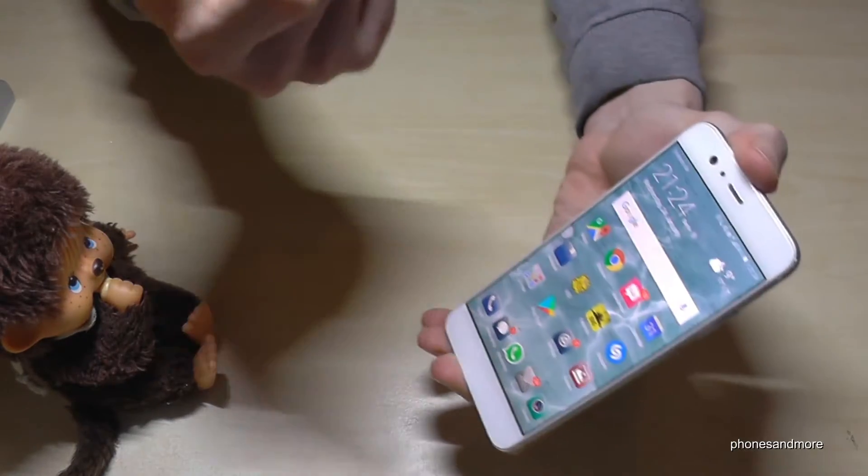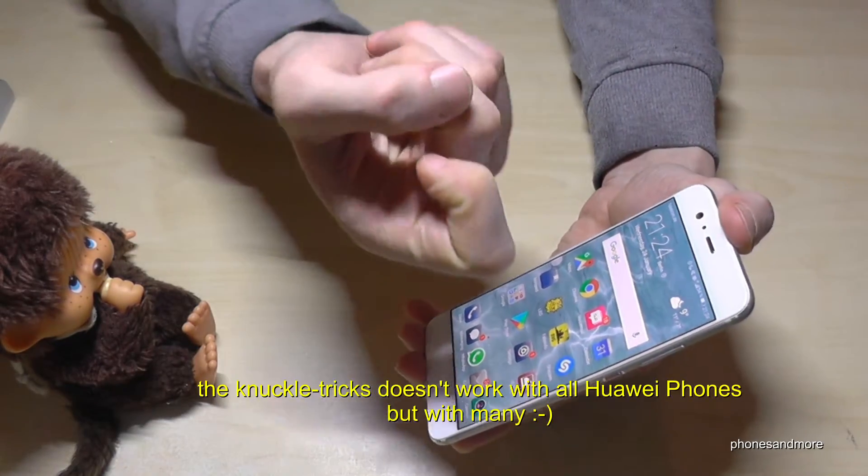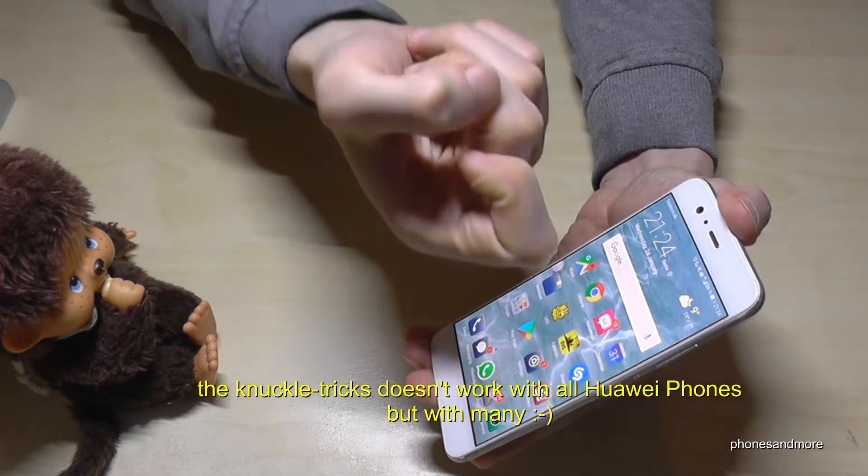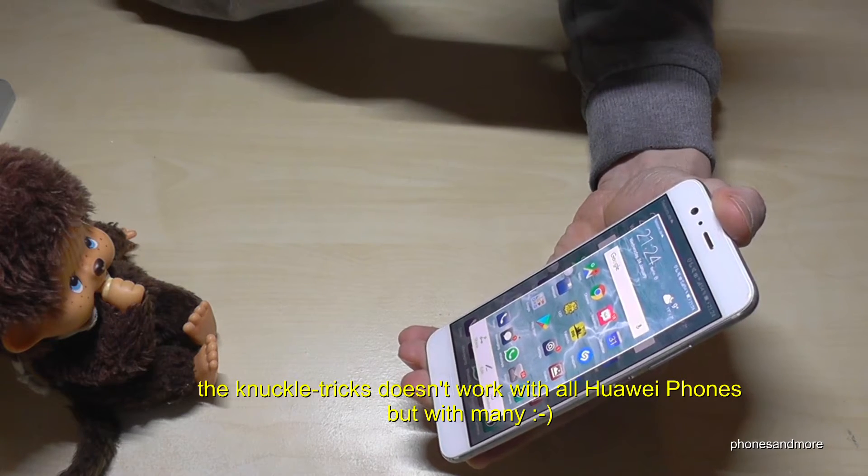There is a second way to have a screenshot: by double-knocking on the screen, and you have a screenshot.